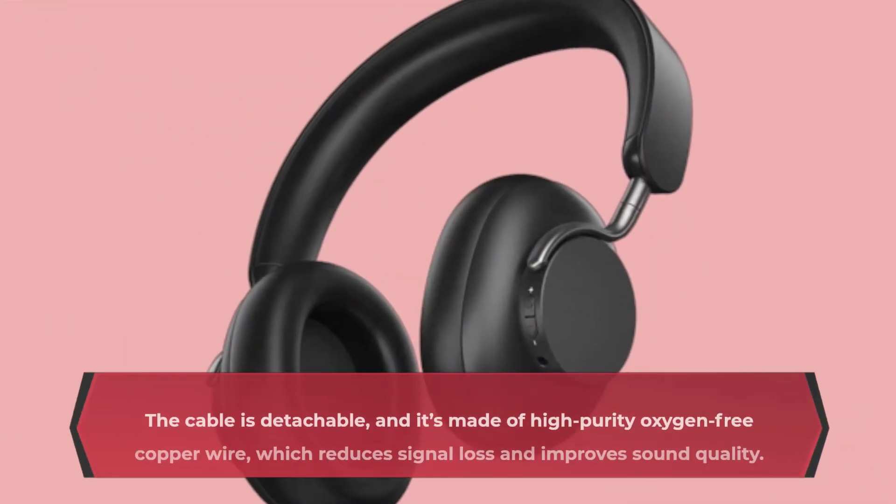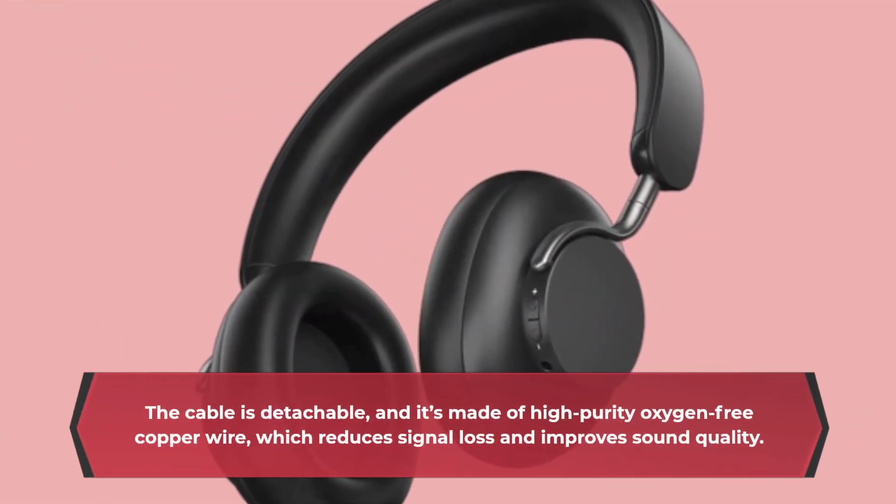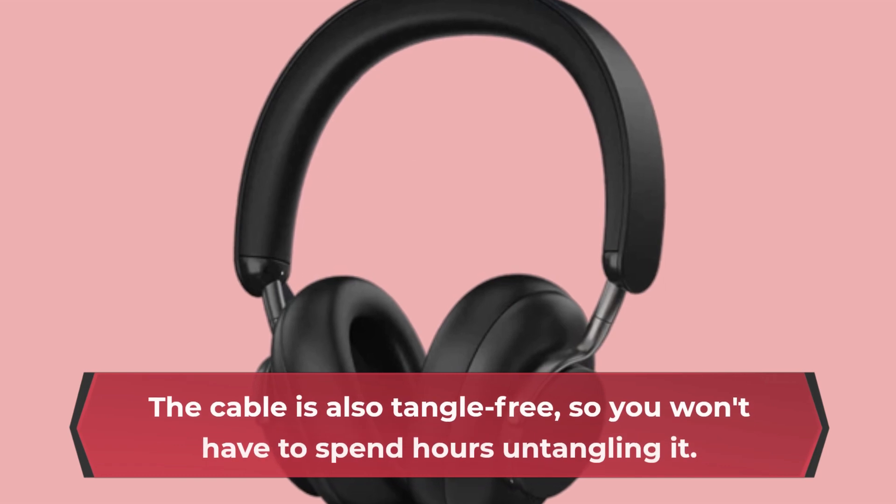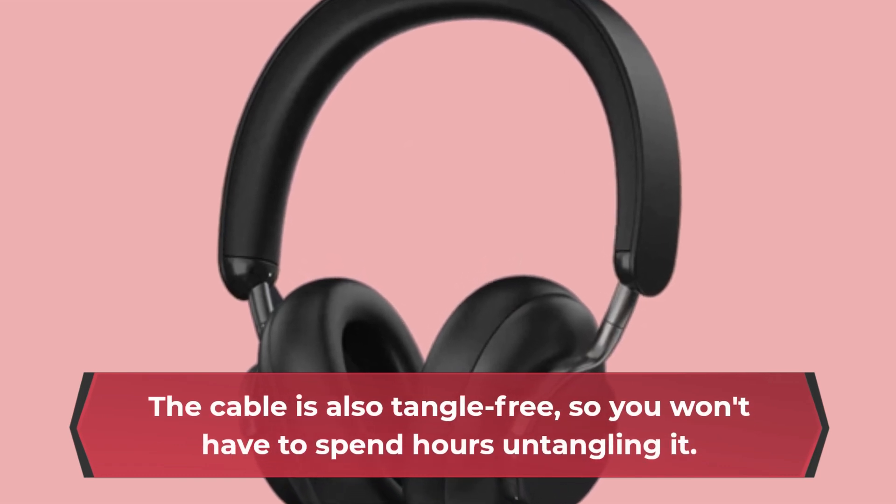The cable is detachable and it's made of high-purity oxygen-free copper wire, which reduces signal loss and improves sound quality. The cable is also tangle-free, so you won't have to spend hours untangling it.